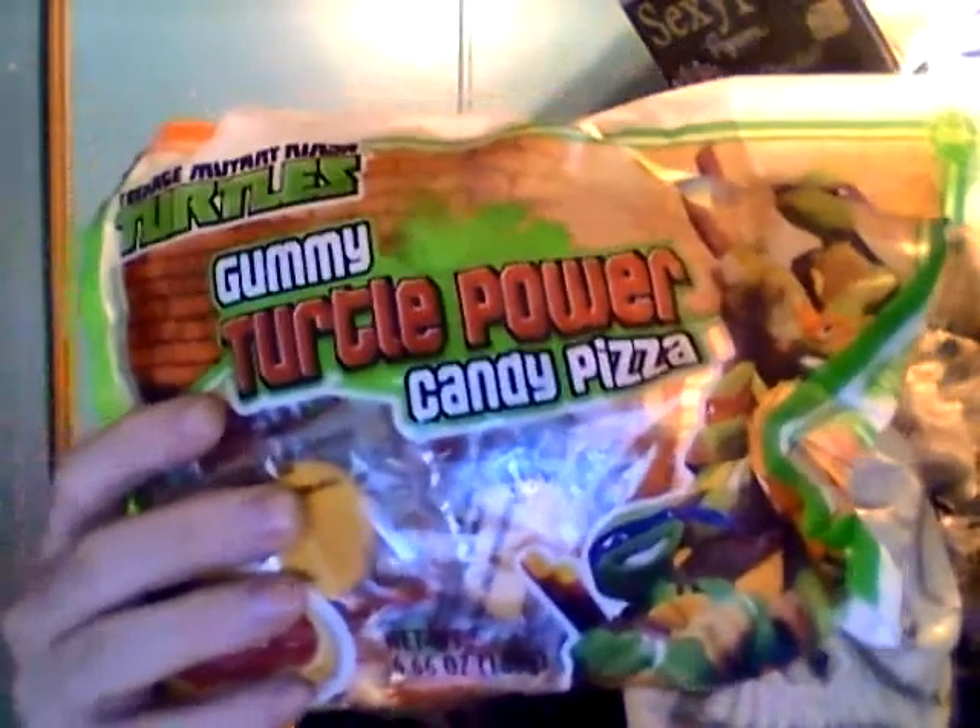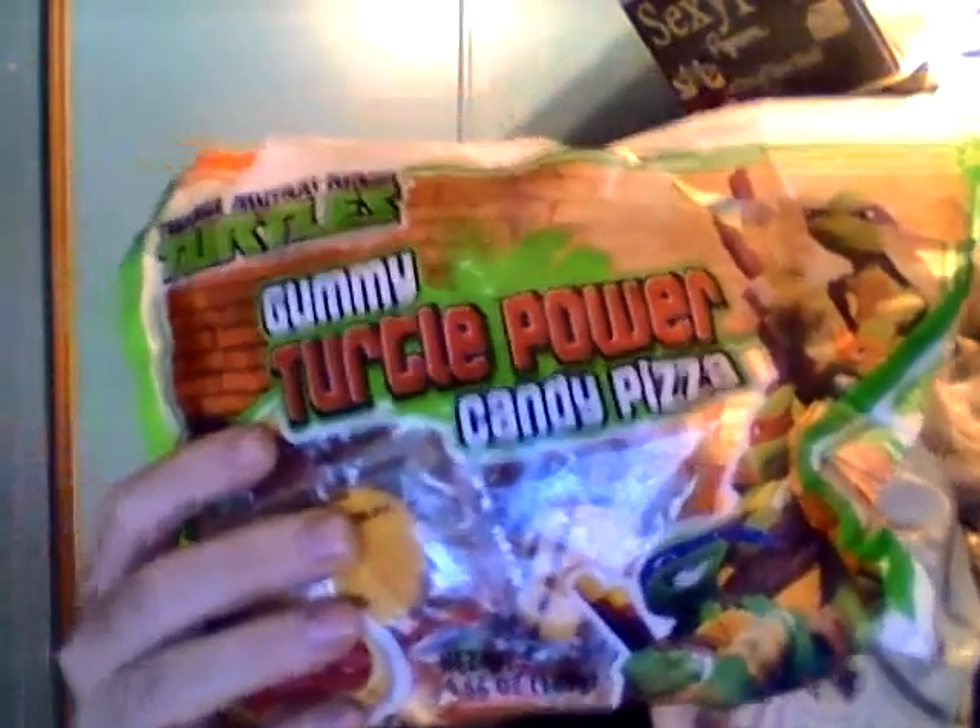These are the Teenage Mutant Ninja Turtles gummy turtle power candy pizza. Right here — is it upside down? Gosh darn it, I meant to do that too. Skull Face Matt is all out of sorts today from work. This was like two dollars at Walmart.